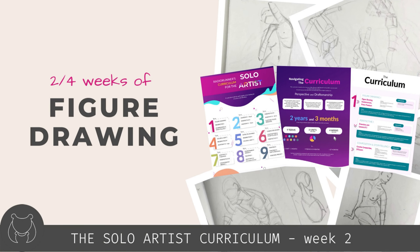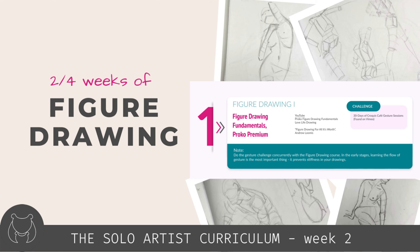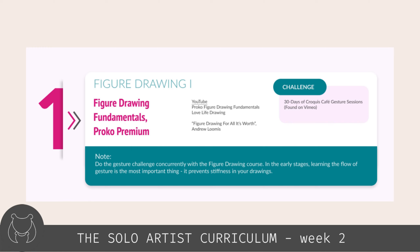I have finished the second week of the solo artist curriculum. The first unit is figure drawing, and in week two I continued following Proko's free version of his figure drawing course and attempting timed gesture poses.